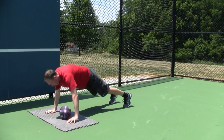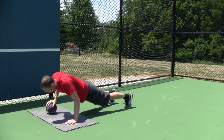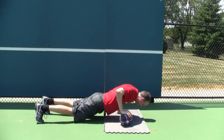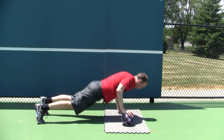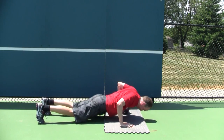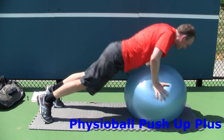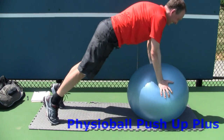Medicine ball push-ups can really intensify rotator cuff involvement and force your body to stabilize the shoulder during dynamic movement. Due to the unstable surface, medicine ball push-ups can greatly increase rotator cuff activation. For an even tougher variation, place a small medicine ball under each hand — this will recruit more shoulder muscle stabilizers and also force your core muscles to activate and get stronger.